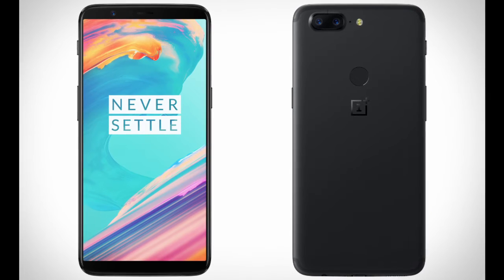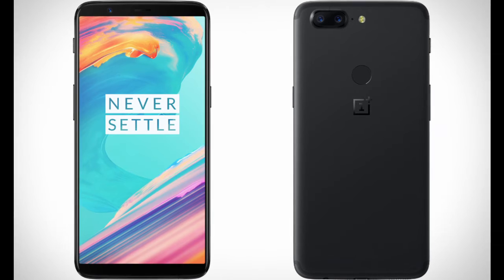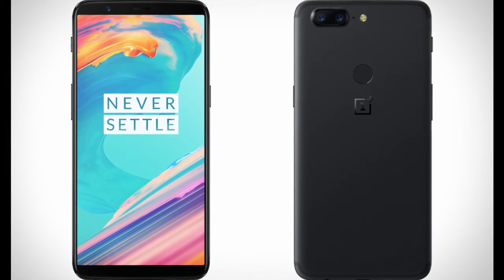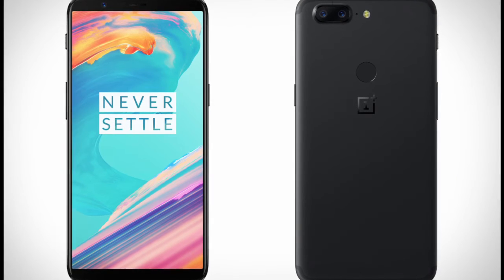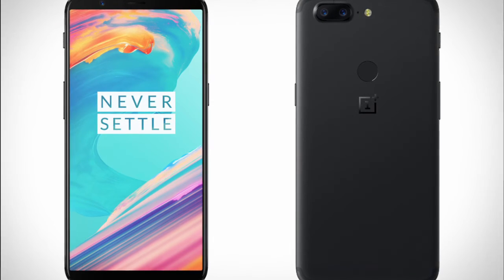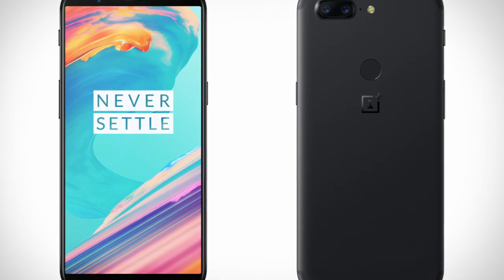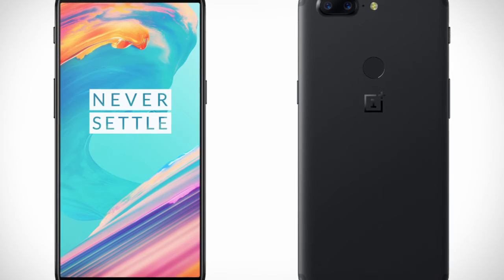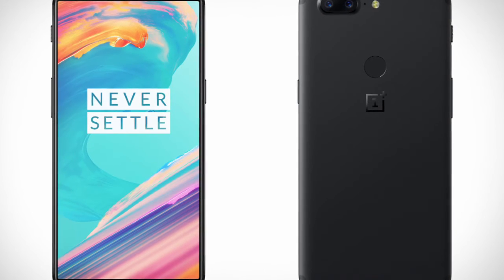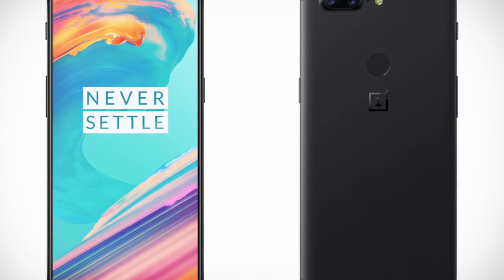Also new with the OnePlus 5T is Face ID. As I've seen in many videos where people tested it out, it's quicker than the iPhone X's Face ID — almost as fast as, if not quicker than, a fingerprint sensor. So that's always an upside. You have the best of both worlds: if you don't like Face ID, you can use the fingerprint sensor, and vice versa.